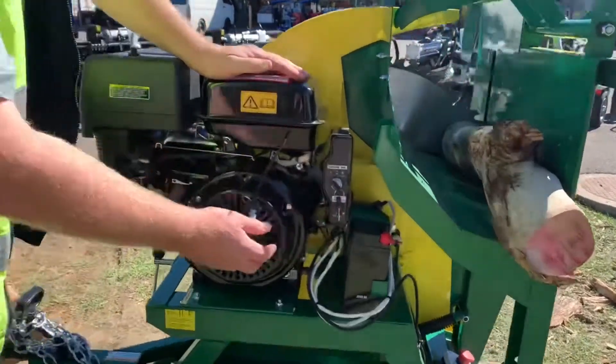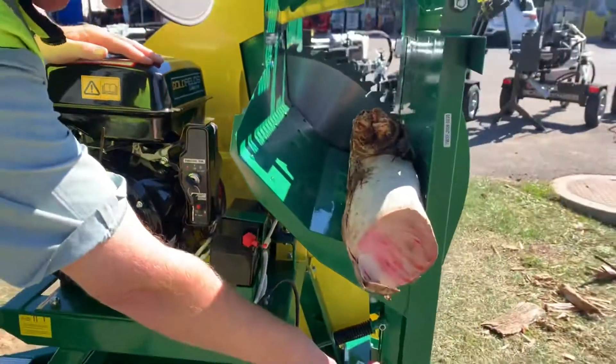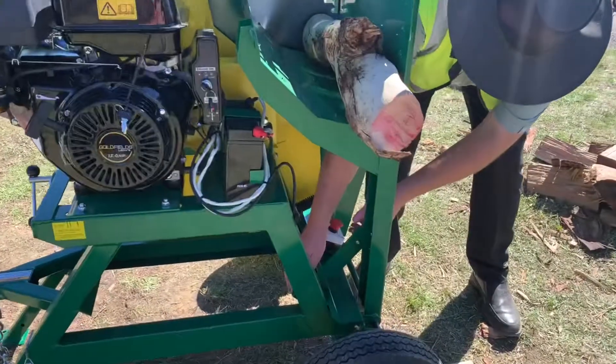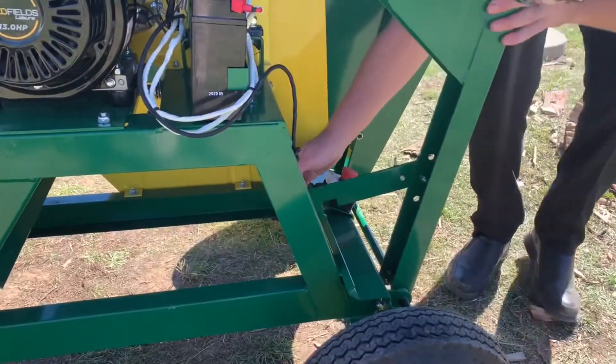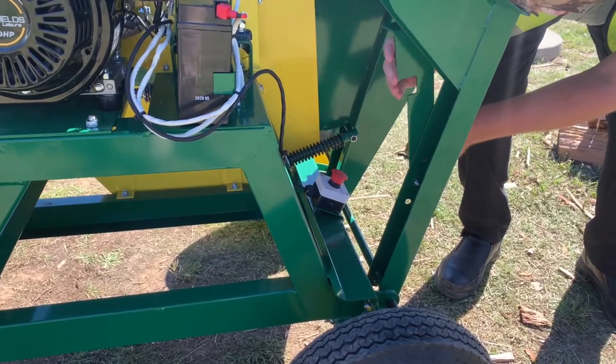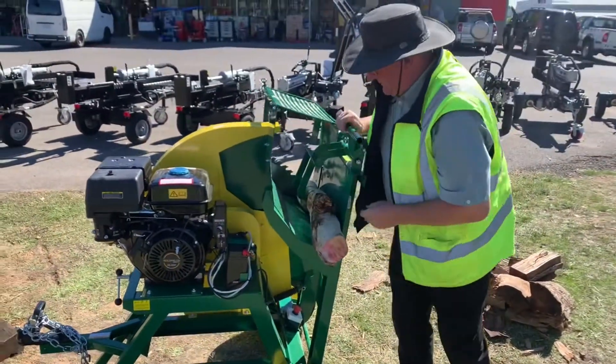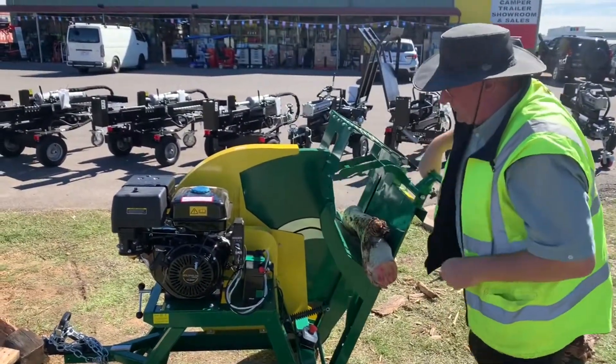It's an electric start — we pull to start it. Once we start it, we undo the lock from the locking blade mechanism, bring it up, and it locks in. That's all ready to go now.